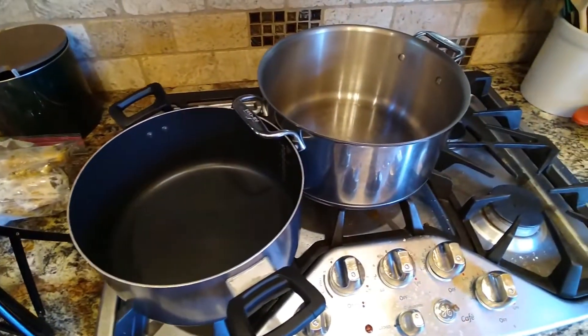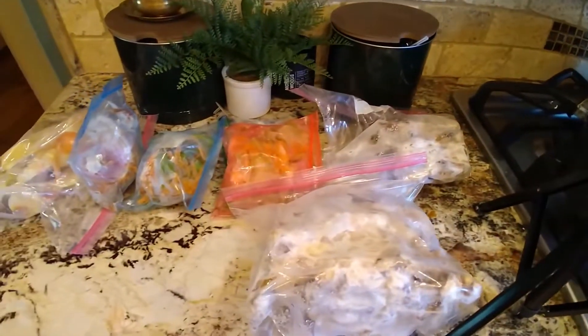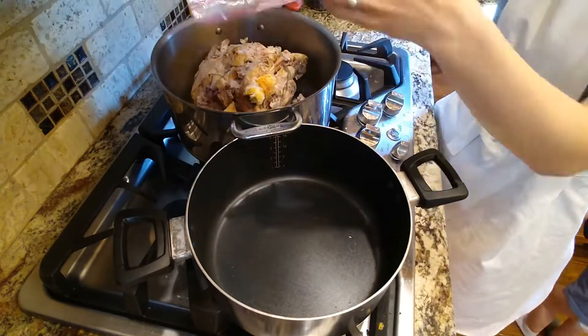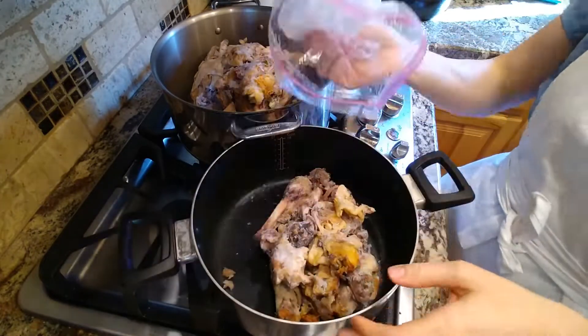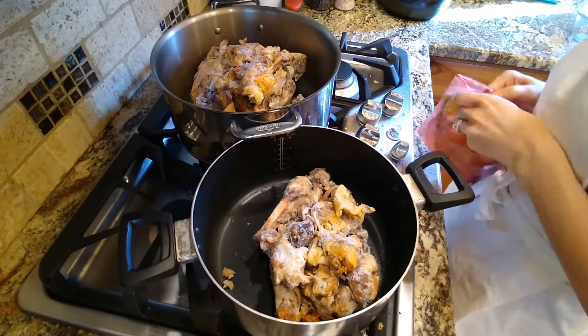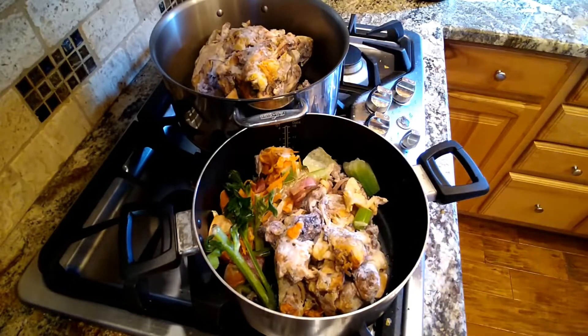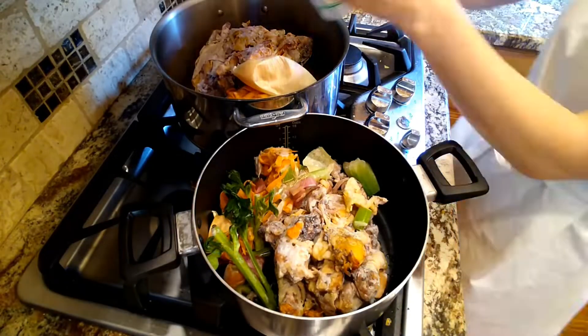I was working with, I think, one whole chicken carcass — all the bones. There was still lots of skin and fat and some chicken bits in there. I also had a bunch of bones from drumsticks and chicken thighs. And my veggie scraps were mostly carrot, celery, onion, some shallot, and I think there was a little bit of garlic in there as well.